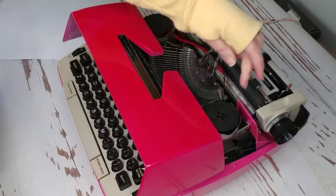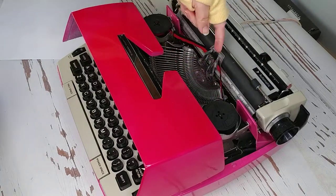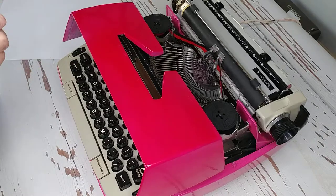That came out — it is common for the ribbon to come out during shipment. Just make sure it's in between the metal guides there. Black is on top, red is on the bottom.